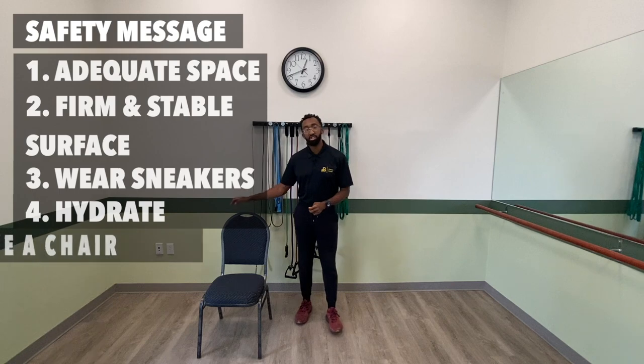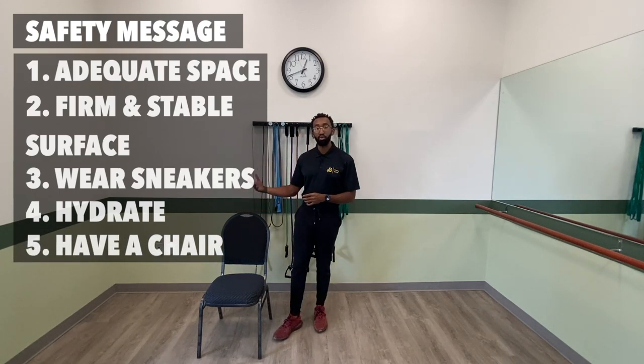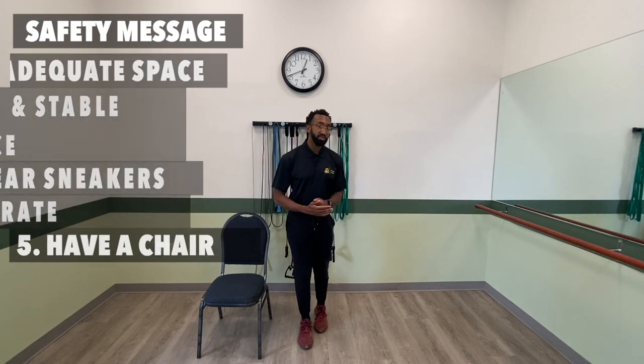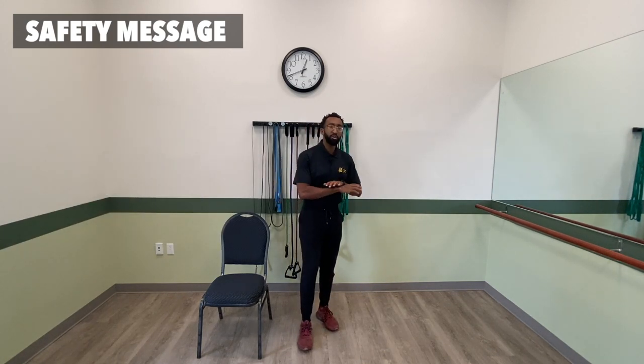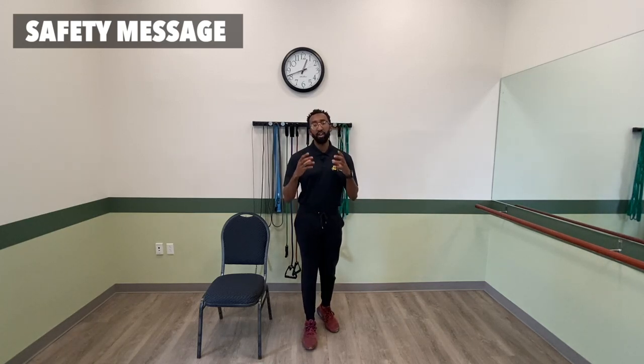Have the right equipment around you as well. Have a water bottle close by, have a chair close by — a chair can be used as an added base of support or if you need to take a seat during exercise. Also, dumbbells aren't always required, but if you want a replacement you can use cans of soup, a water bottle, a container of oil, or even a heavy book of some sort.